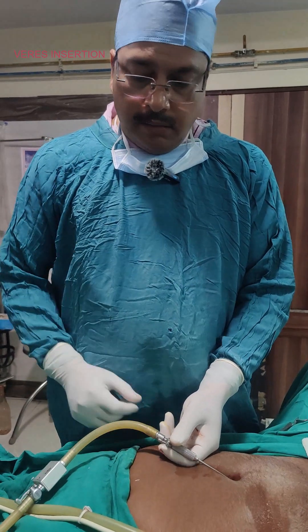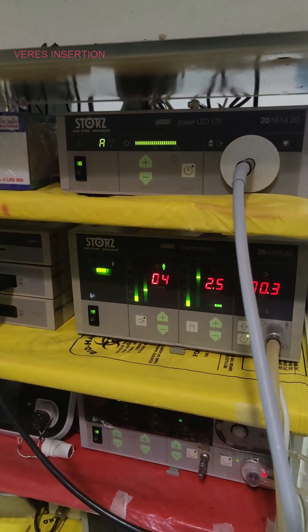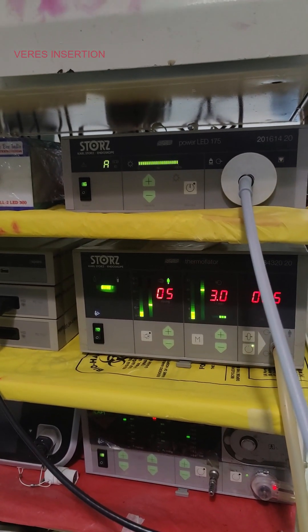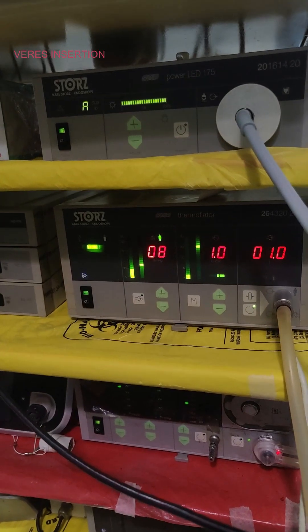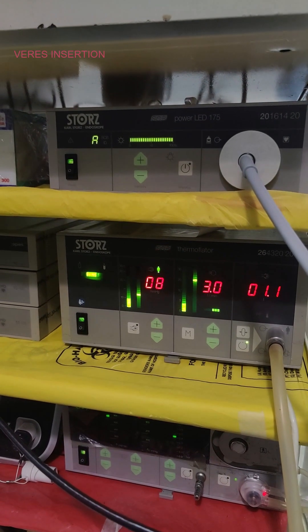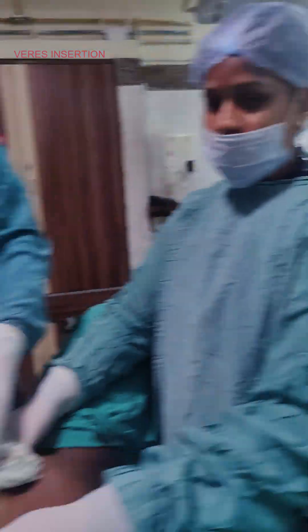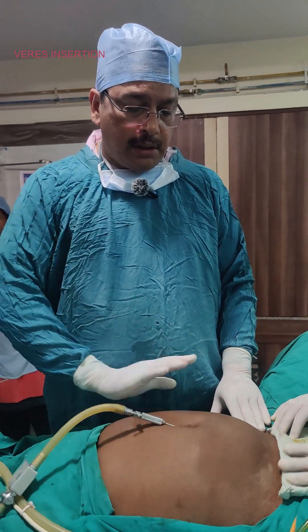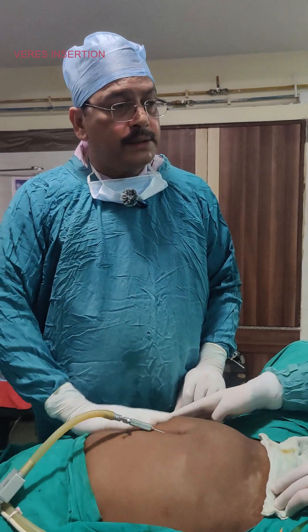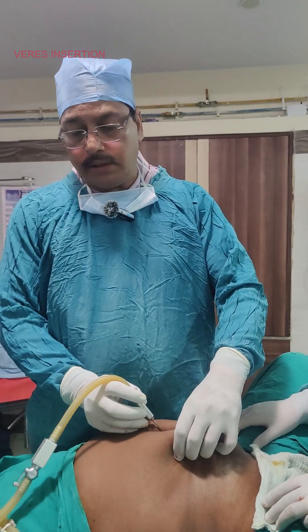After attaching for pneumoperitoneum, we observe the insufflator display. The left-side digit shows the set pressure — it should be a single digit. The flow is around 2.5 to 3 liters per minute. The extreme right side shows the amount of gas that has gone in. After around 1.7 to 1.8 liters of gas, after the first 500 ml we can check for obliteration of liver dullness and even tympanic sound throughout. We stabilize the Veress needle so it will not touch the omentum or bowel.